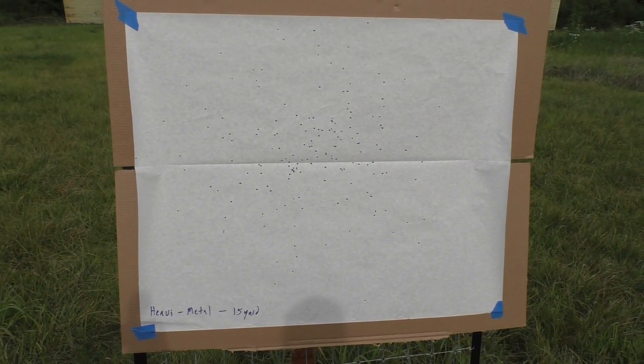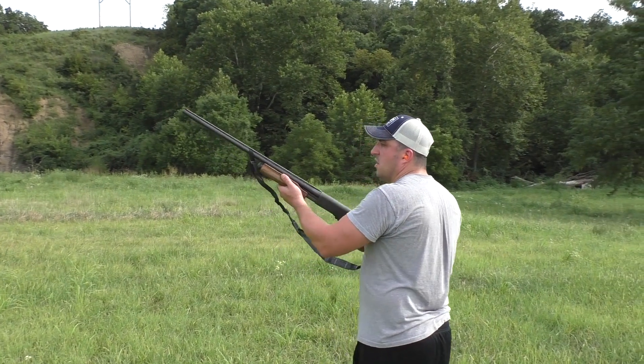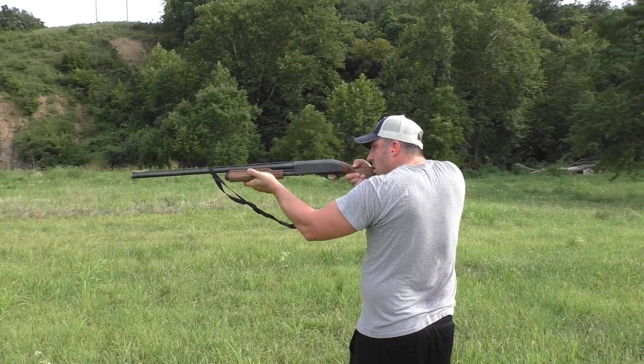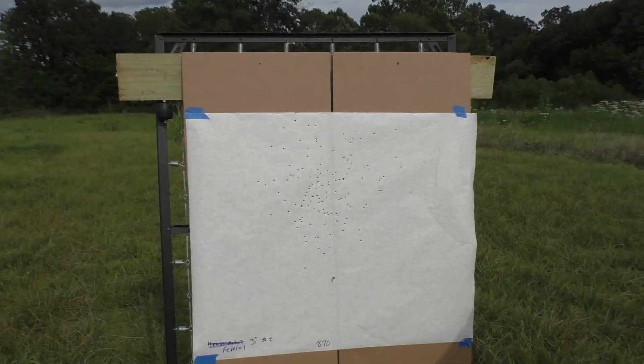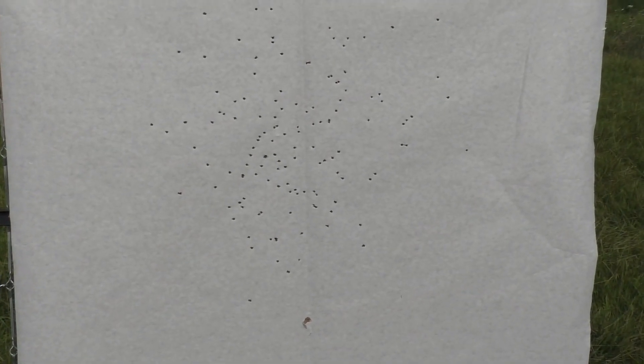That was heavy metal twos at 15 yards, using an improved cylinder choke — a pretty nice pattern, looks pretty good. Now we've got the Remington 870 with federal steel twos. The federals appear to have a much tighter pattern at 15 yards.